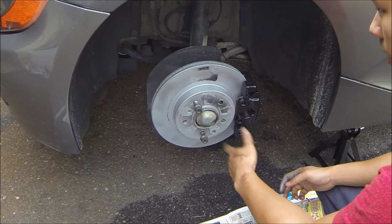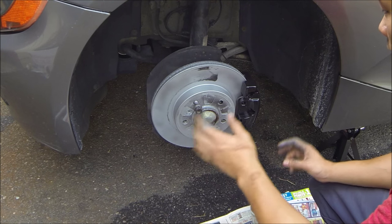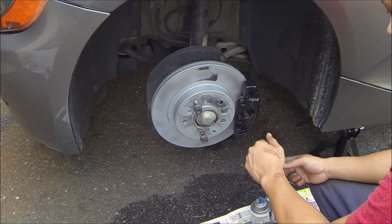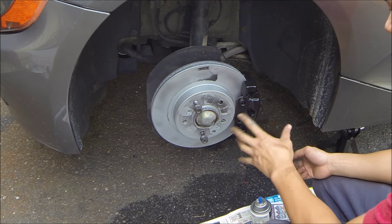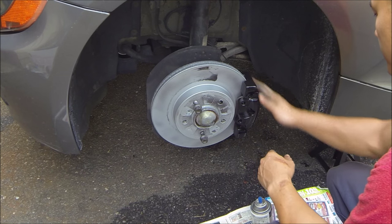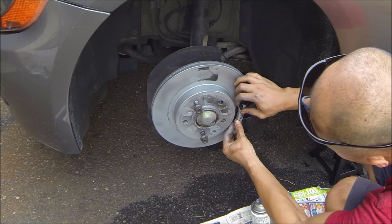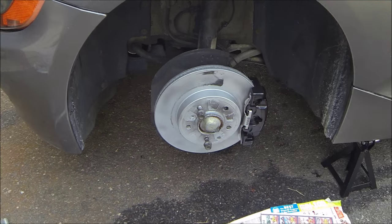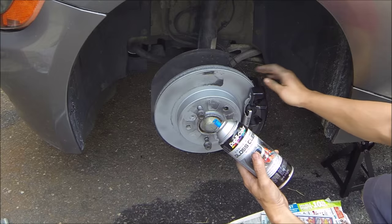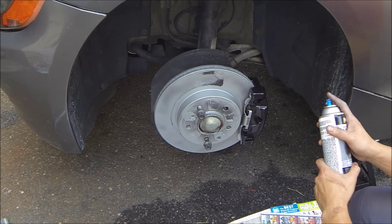There's a lot of overspray on the rotors, but once I drive the car for a bit it'll be gone. I'm leaving the car on jack stands until the new tires and wheels are mounted. After putting back the last piece with the BMW sticker, I'm going to clear coat the entire thing so it has a nice gloss. Make sure you clean off any dust before applying the clear coat, then spray it on.